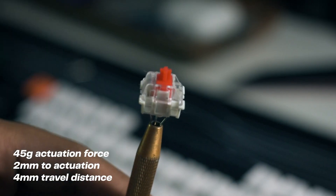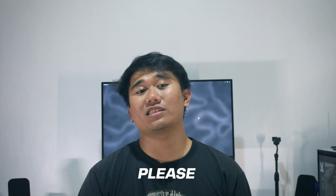I got this with Gateron Reds, which are linear switches. I've always loved the typing quality of linear reds. You also have red, blue, and brown switches to choose from. Please don't choose blue switches — blue switches produce really loud clicking noises, and if you plan on bringing that to the office, that's one way to get complaints.